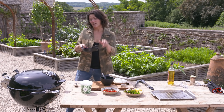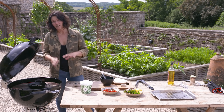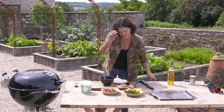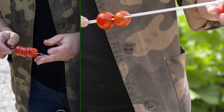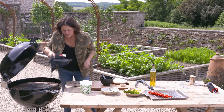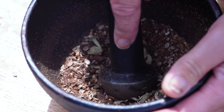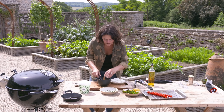When you're working with whole spices it's really great just to toast them for a minute to wake up those flavours — it makes such a difference. So while they're toasting I'm going to thread up these little cherry tomatoes. I can smell those spices now and they smell wonderful.